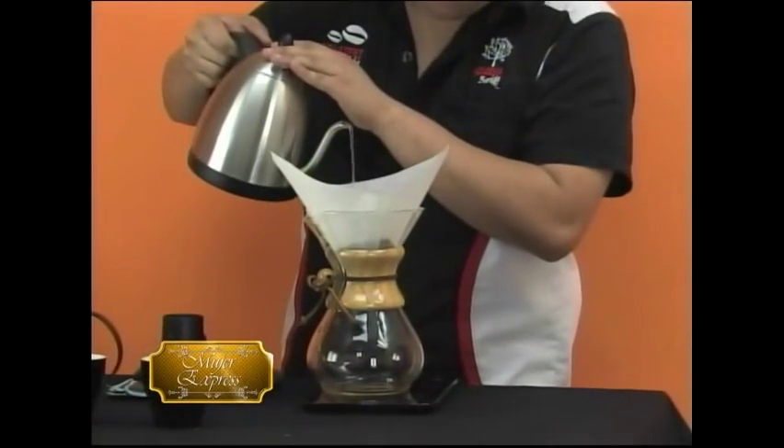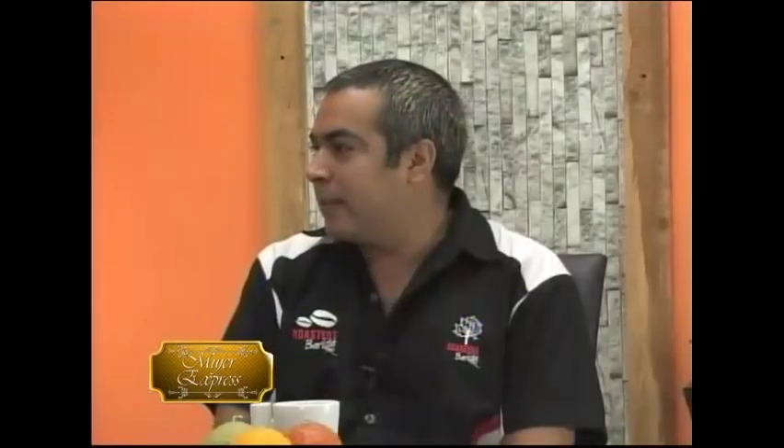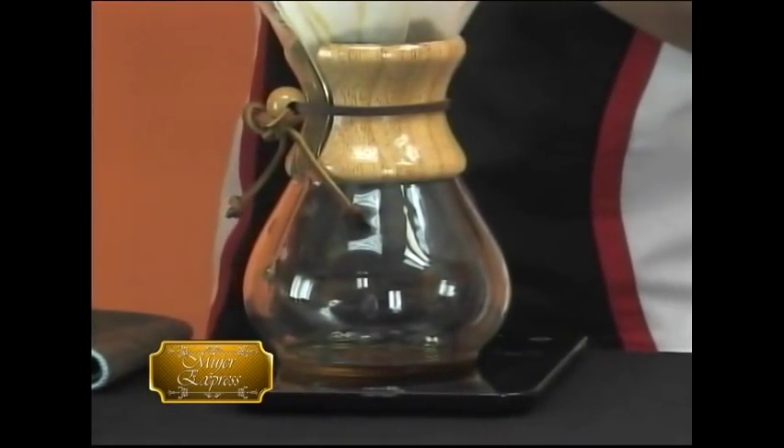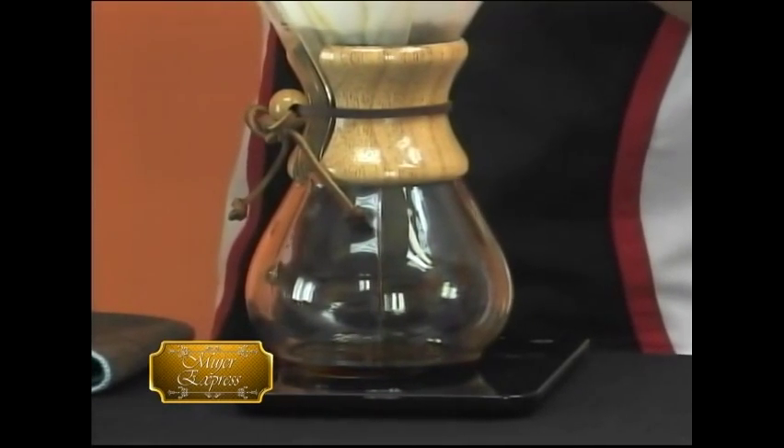Nosotros somos una escuela de baristas que formamos realmente baristas profesionales, pero también formamos gente amateur que quiere hacer un buen café en su casa o en la oficina. Esa es la ventana que se tiene con los métodos. No van de precios tan caros como una máquina de espresso, sino que un método puede andar desde los 15 dólares hasta, tal vez, el más caro por los 100 dólares.